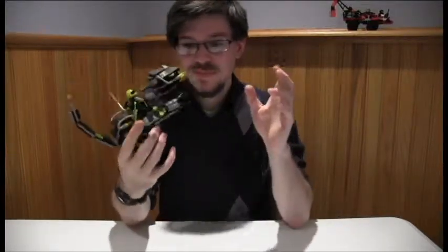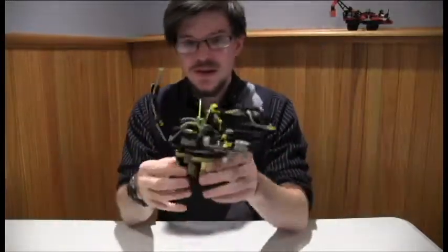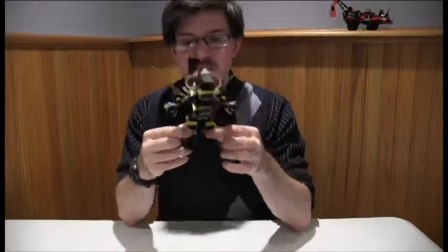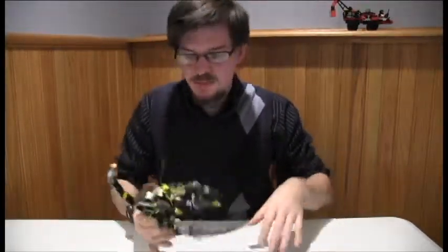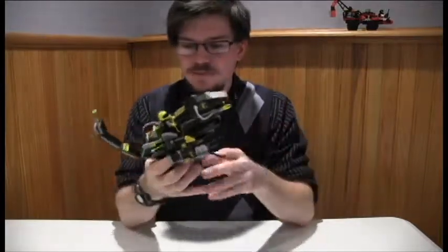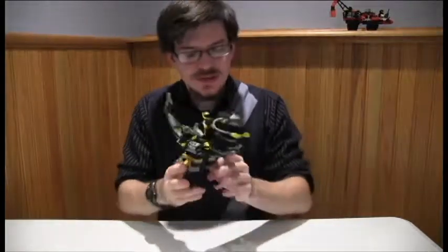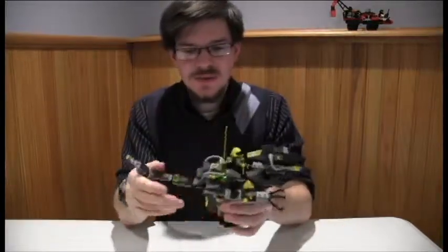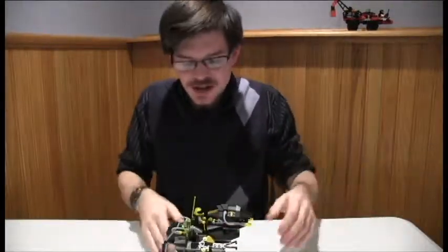The arms have a little articulation, but not a whole lot. The legs move back and forth, but it wouldn't move very fast — it sort of shuffles along as opposed to being able to run. And the arms just move up and down like strange chicken wings.